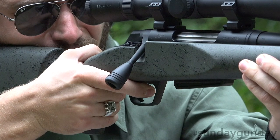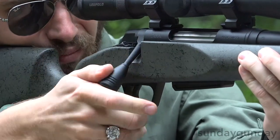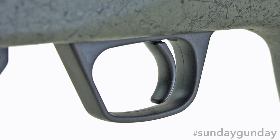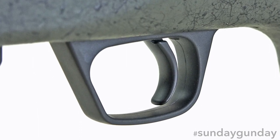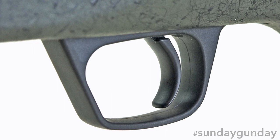The Winchester XPR Long-Range's trigger is crisp and light, much as you would expect from a rifle of this caliber. Termed the MOA trigger system, it boasts no take up, creep, or over travel for a very consistent pull.